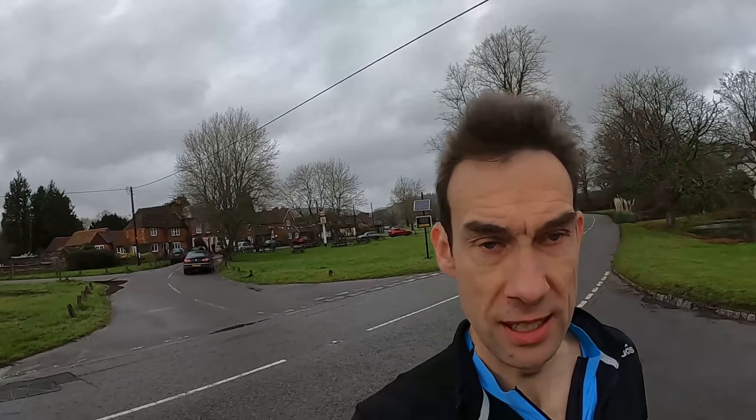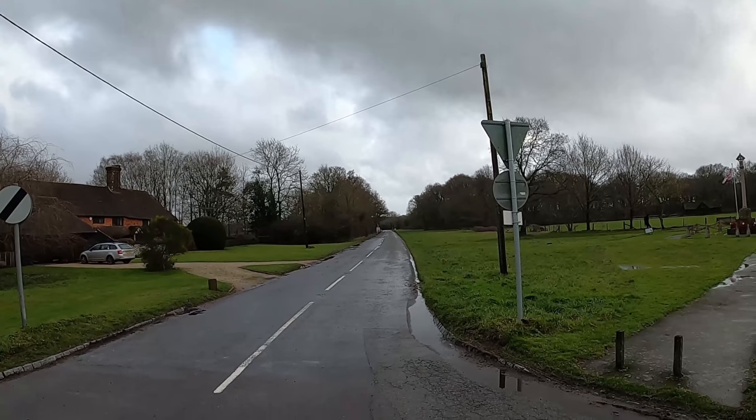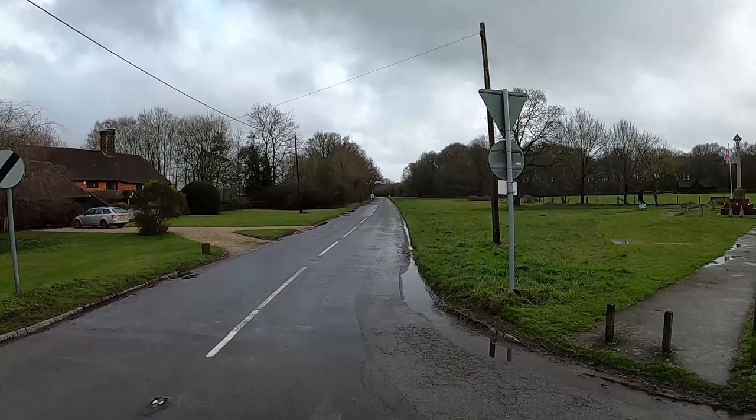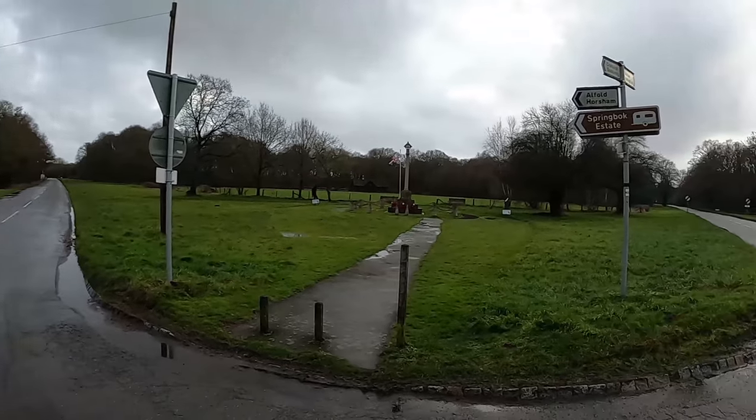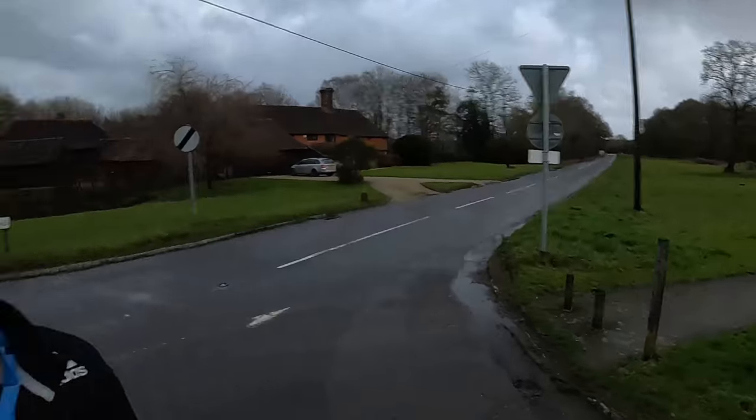We're going to start the effort right on this crossroads here where the Sun Inn pub is behind me. It's kind of ironic on a day like today — there was some sun earlier but you'd be lucky to avoid getting wet. The route looks pretty much dead flat to start with, then slightly into a headwind, then it gets a bit rolling and I do a circuit and come back. It's just over two miles back to here, and I'll change shoes at my car.